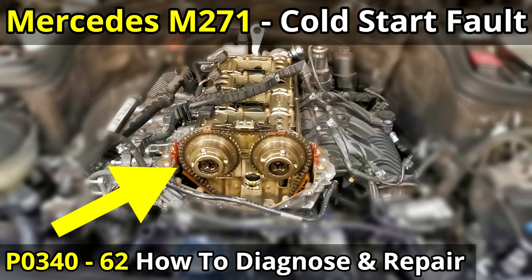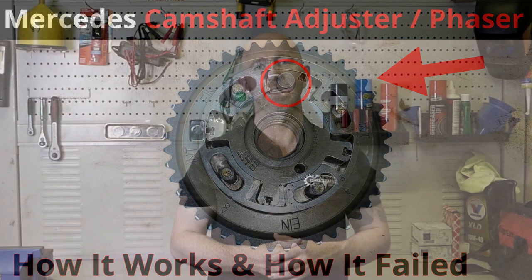Welcome back to the channel. This video is a continuation of the Merck timing chain videos - the third installment in this playlist. If you haven't already, go back and check videos one and two which show the fault that presented and the failure that occurred. In this third installment, part one will cover the timing chain removal with the camshaft adjusters, how you separate the chain, the tool used, and what's involved.